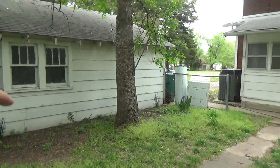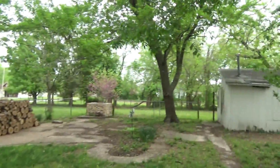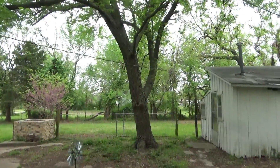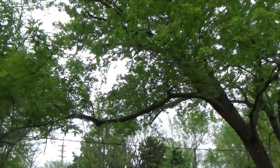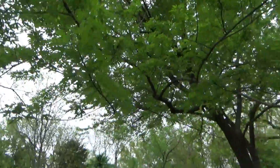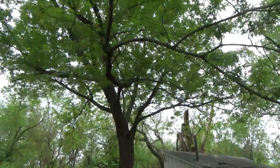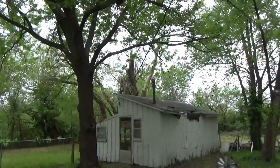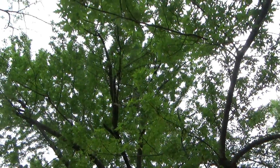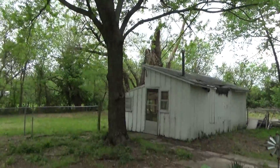That one right there — we might take it down, it's leaning, so it might be on the agenda. But this one right here has a branch with a power line coming right underneath it, and we need to get rid of that — need to get it off the power line. We might keep this tree though, it looks pretty healthy. Maybe just need to trim up a couple of branches.